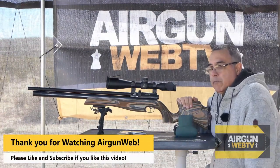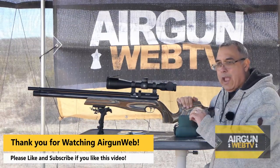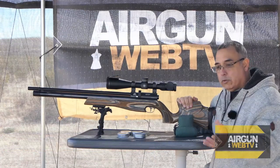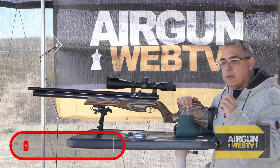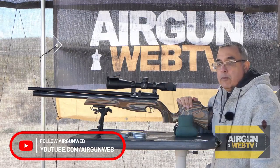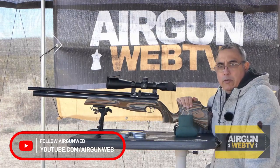I know that I mostly spend my time with JSB because we're trying to get accuracy and I've found that those are the most accurate. We also shoot the Air Arms pellets, which are very accurate — I think they're made by JSB specifically for Air Arms. So those, for just shooting paper and super accuracy, have been the best. But I wanted to try something a little different.